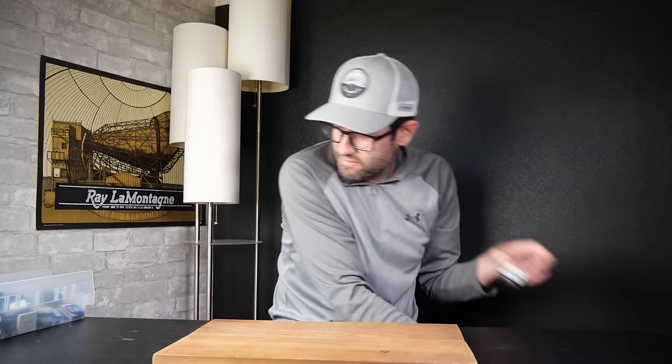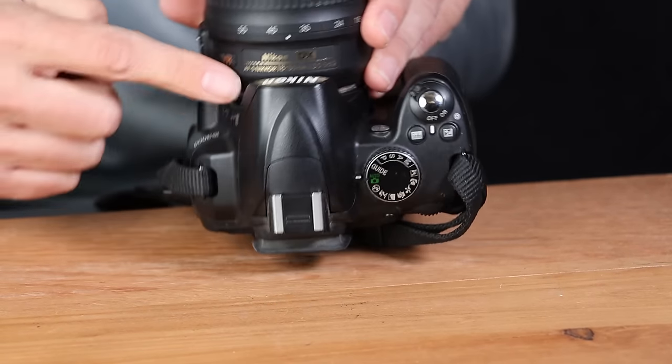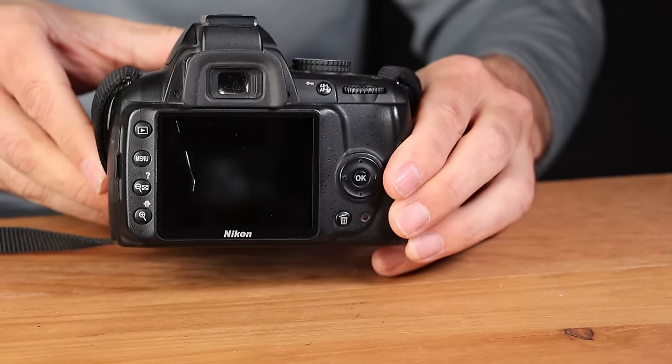Moving on to camera number three: we've got a Nikon D3000 DSLR camera. I believe this is a 10-megapixel DSLR, and it looks like it comes with a kit lens — the 18-55 — which is a standard vibration reduction lens that takes okay pictures. You can pair it with better Nikon and other branded lenses for better optical performance. The LCD also has a fairly deep scratch, which will affect the value if this camera is working.